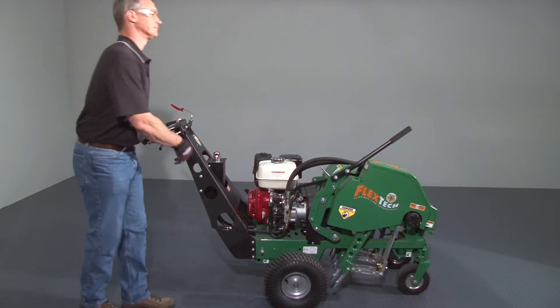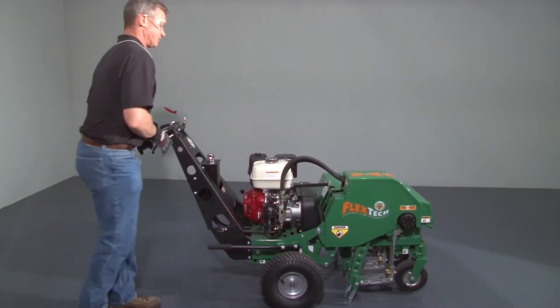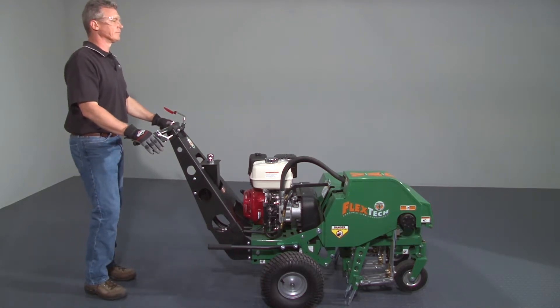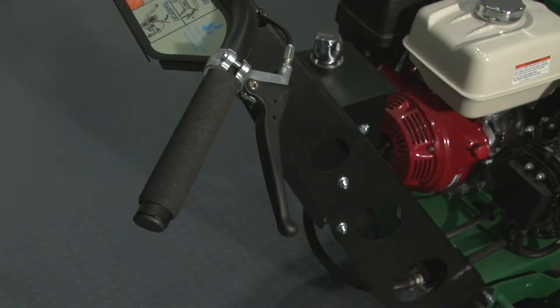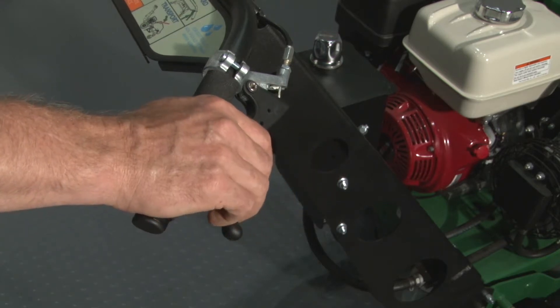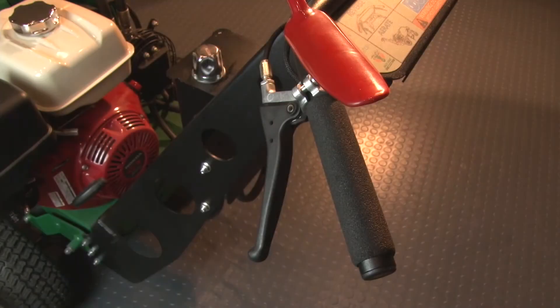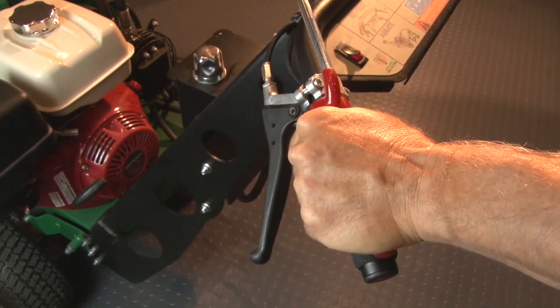To begin aerating, pull the tine activation lever located on the right of the machine all the way back and down until it locks, parallel to the ground. Squeeze the drive lever on the right handle. This permits the unit to move forward as soon as the tines become active and avoids possibly damaging the turf. Depress the red operator presence lever on the left handle to activate the tines.